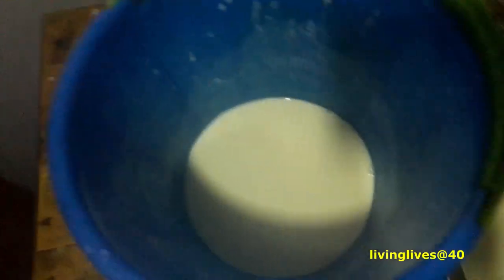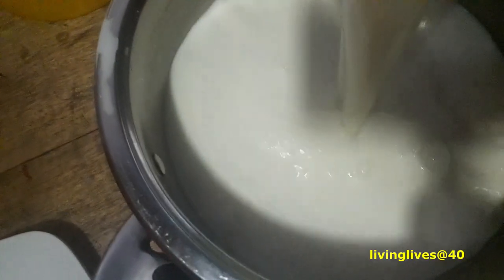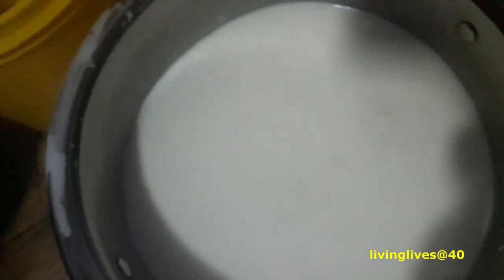Now I'll pour the starter mixture into the rest of the milk. Pour it in, then mix it again. Make sure it's a good mix — mix it very properly, mix it very well.